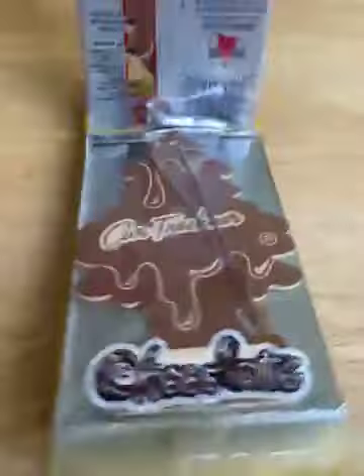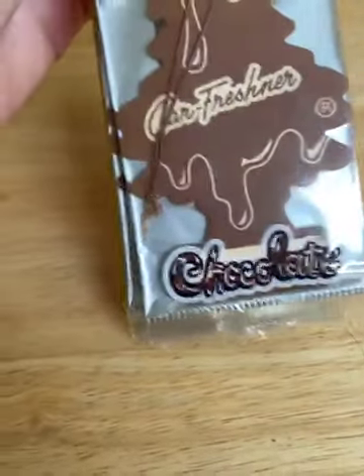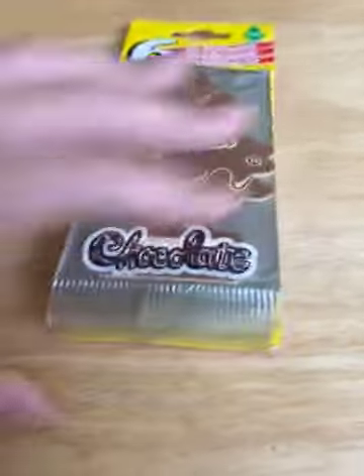Now let's get into the scent — I opened the one at the bottom. It smells like chocolate, but it doesn't actually smell like chocolate. What I mean is it smells more like coffee — think Starbucks, like a latte or something. It doesn't smell like actual chocolate.